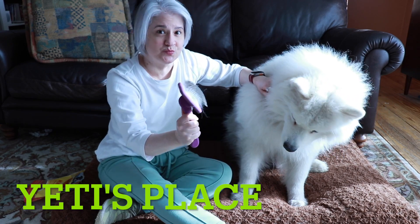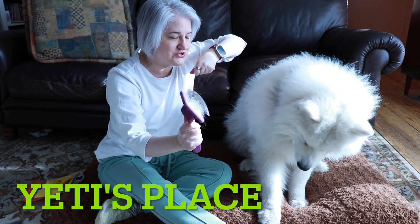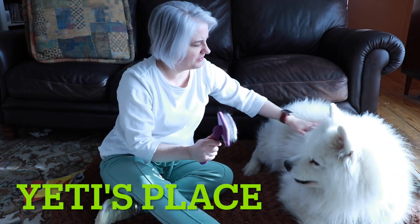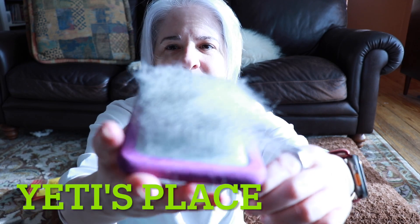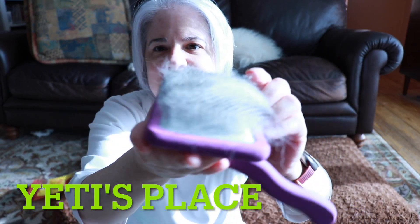It does really nicely grip the fur, so it can easily get it nice and poofy. Now just from those quick run-throughs, we got this much fur.